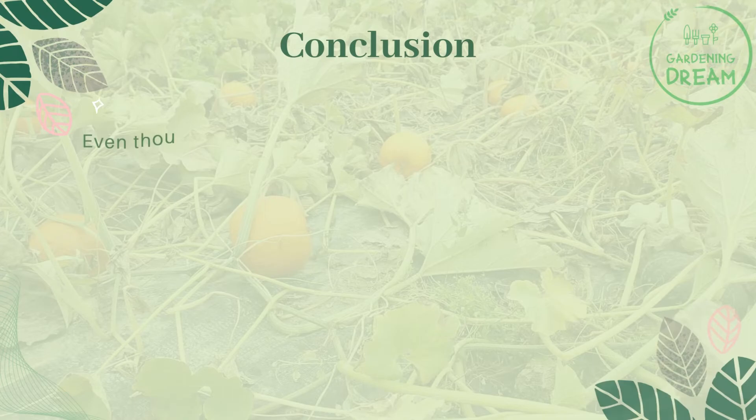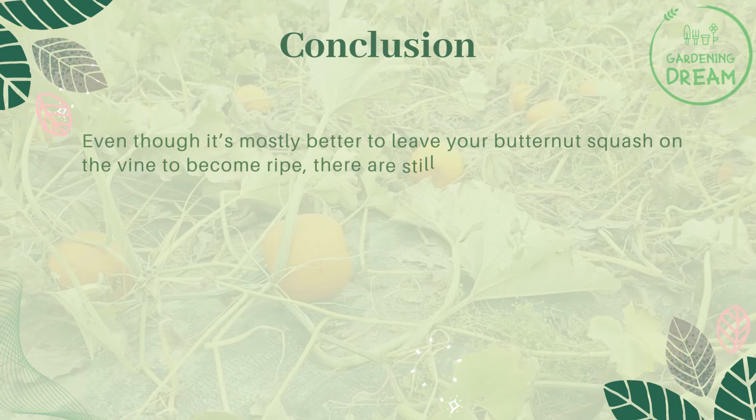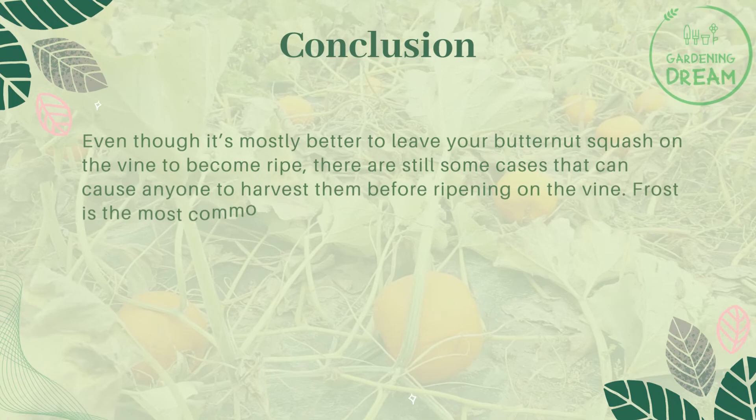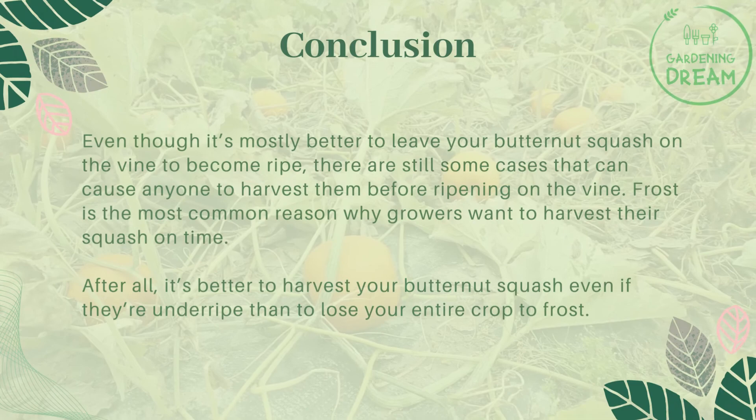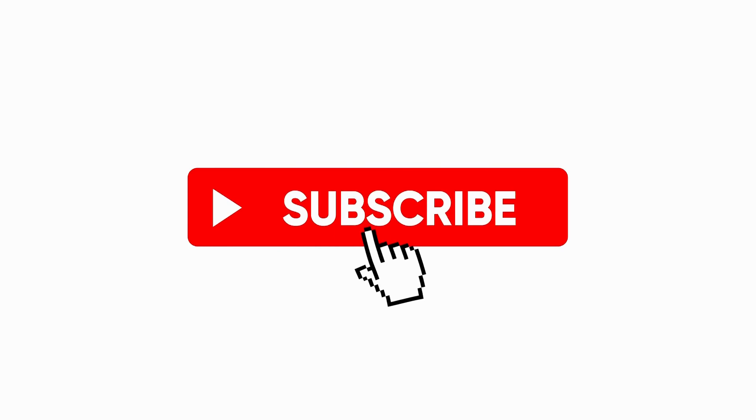In conclusion, even though it's mostly better to leave your butternut squash on the vine to become ripe, there are still cases that can cause anyone to harvest them before ripening. Frost is the most common reason why growers want to harvest their squash on time. After all, it's better to harvest your butternut squash even if they're underripe than to lose your entire crop to frost.